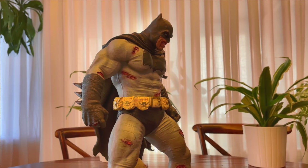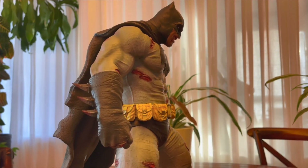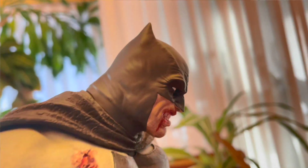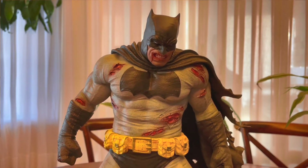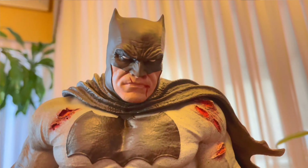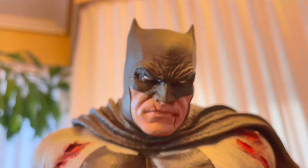I do think the face sculpt looks really good and I like the other head sculpt as well. I really like the bloody elements — I know that's not for everybody. The secondary portrait shows a little blood dripping down his face. This is probably the one I would primarily use because it's so gritty, grim, and dark — it's the kind of Batman I like. I like that noir style. This one is also beautifully executed. I think I like the rage portrait better, but the other one also has its place.